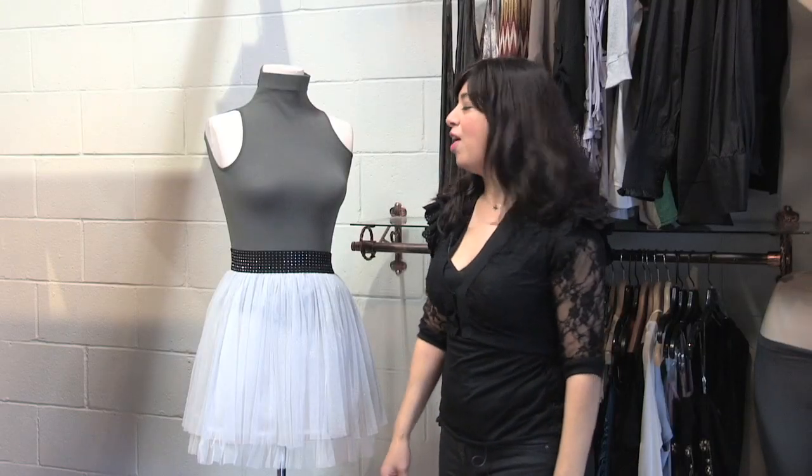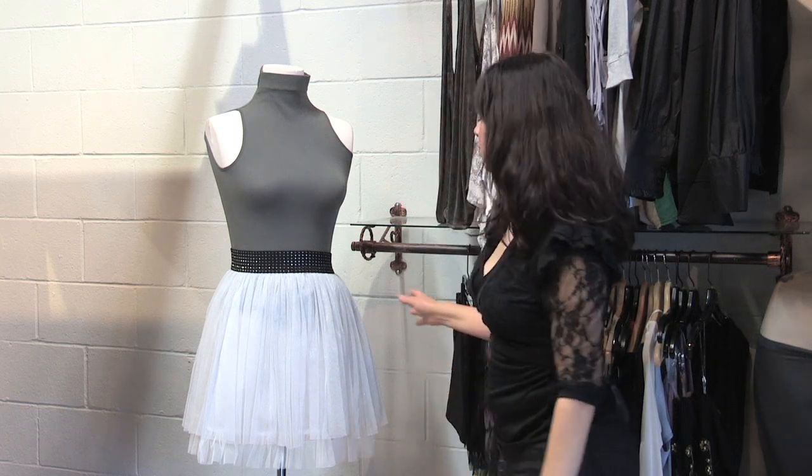Hi, I'm Gabby Jimenez, I'm a designer for women's contemporary, and today I'm going to talk about styles for different body types. I'm here to talk about how to hide a tummy in a skirt.